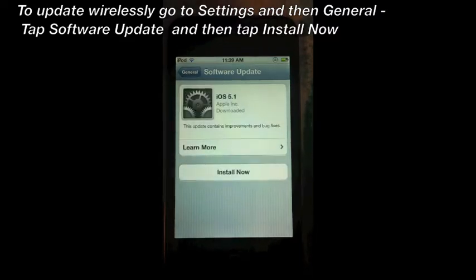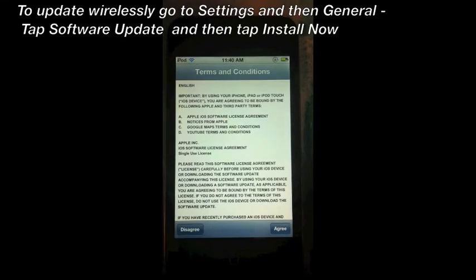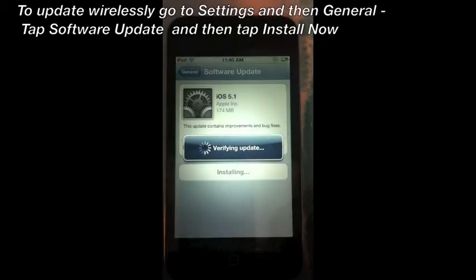It'll give you the version it's going to update to, and then you press Install Now. You press agree to the terms and conditions.